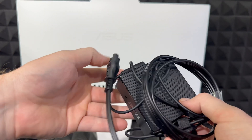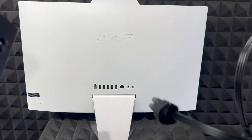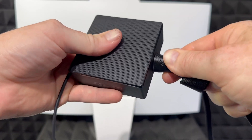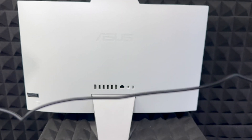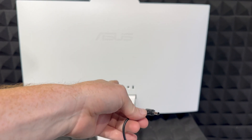First things first, we have to set this up. This is the AC adapter plus this cable. These will go right here — just like so. Plug this into your outlet at home, and this other end will go to the back of your computer. I'm going to show you where.